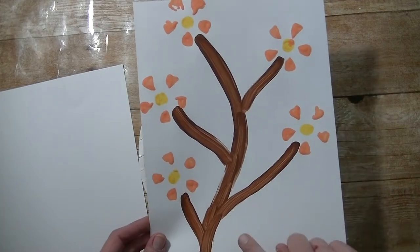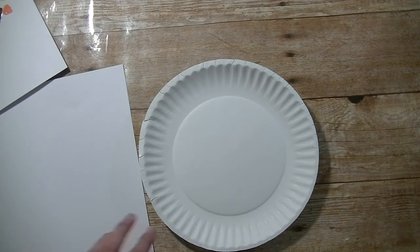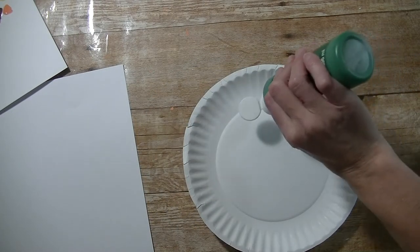For this one here I made my branch brown, the flowers are orange, and the insides are yellow. I'm just going to change them out a little bit, so for my branch this time I think I'll use some green.